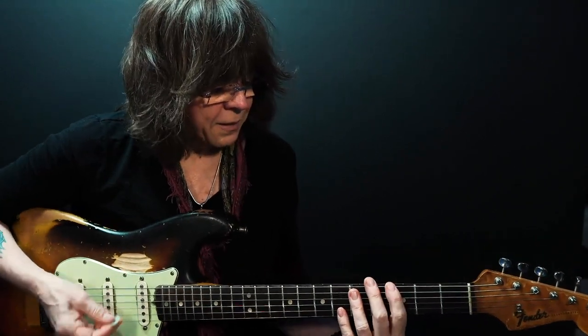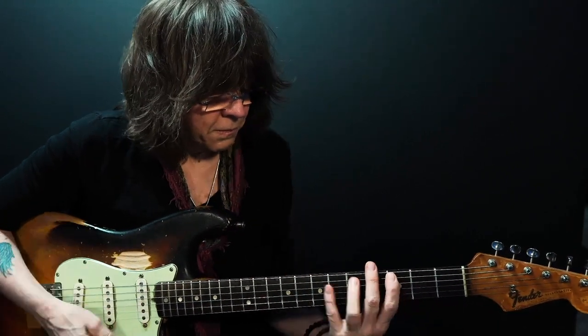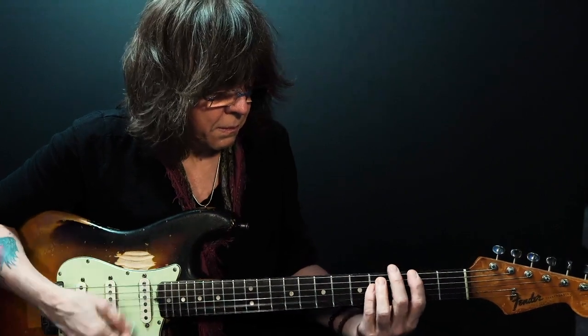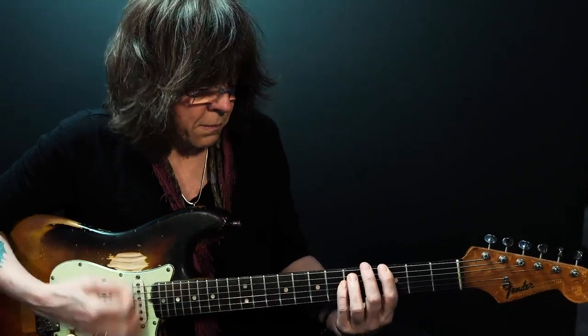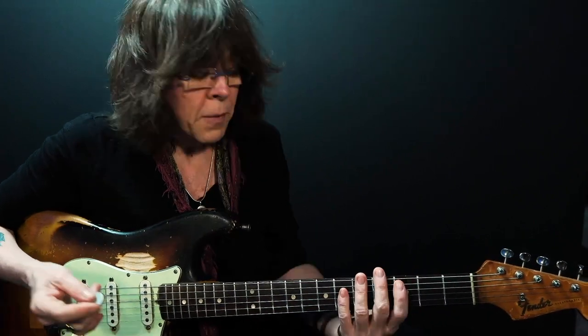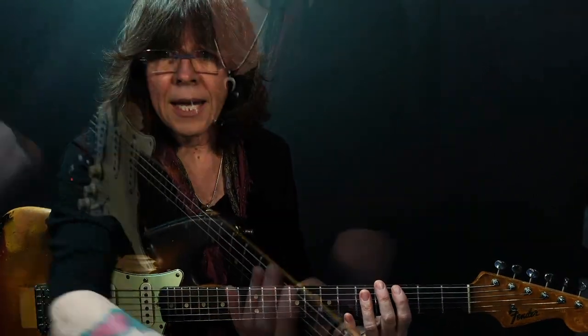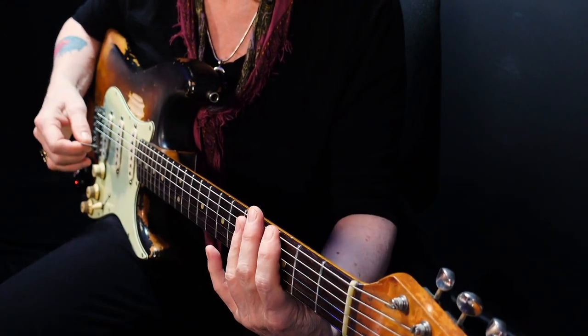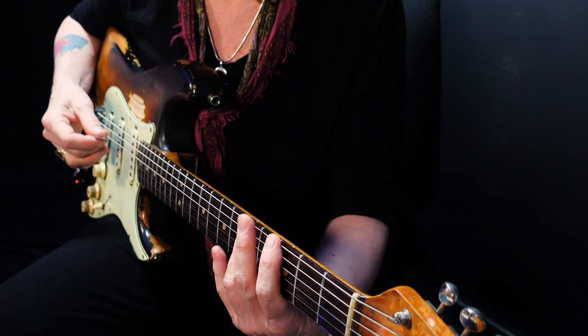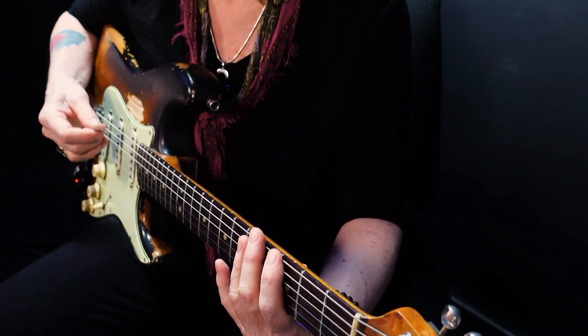Now I'm playing. When I slow that down there's a lot of muting going on, much of which is just bringing the strings off the neck. Let me put it to the side camera here. And I'm using my middle finger constantly to control things as well.